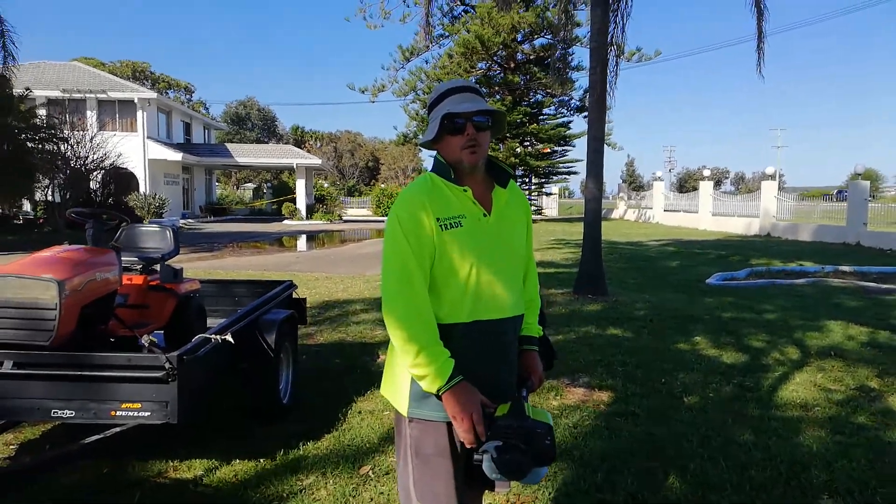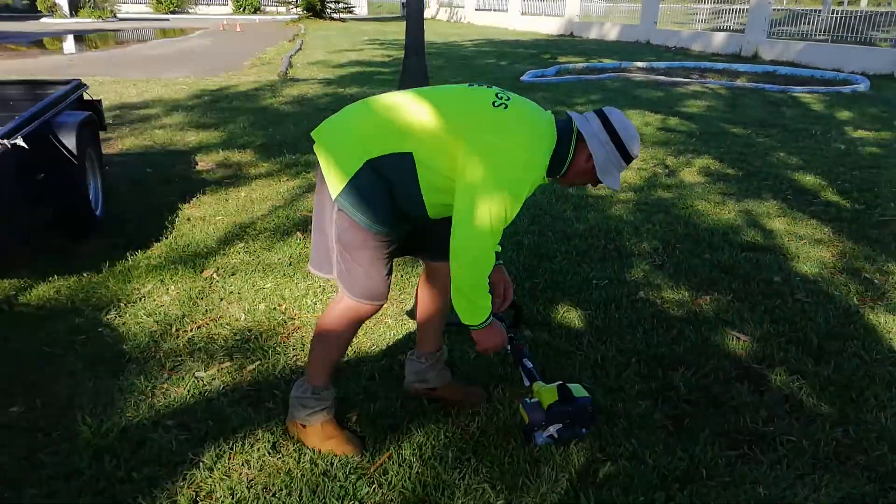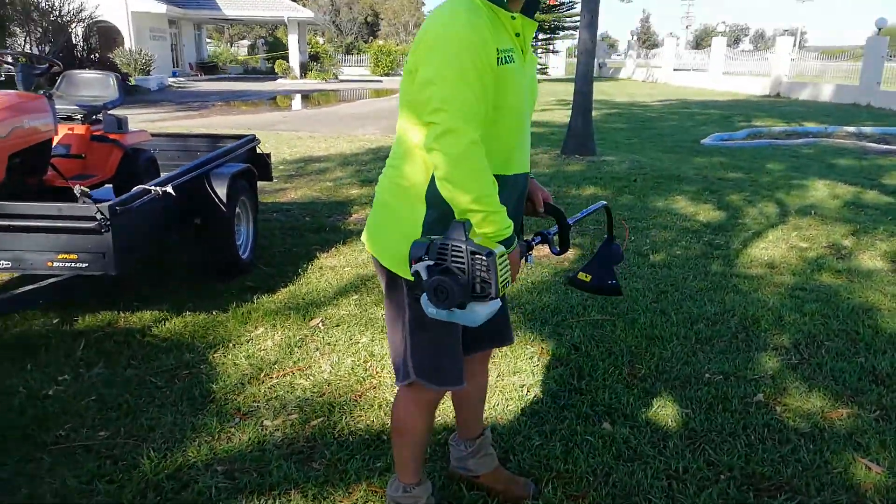Oh, there you go, he's primed it. He hasn't Smartstarted it this time. It hasn't come up. It's more quieter, right? Yeah, it is.